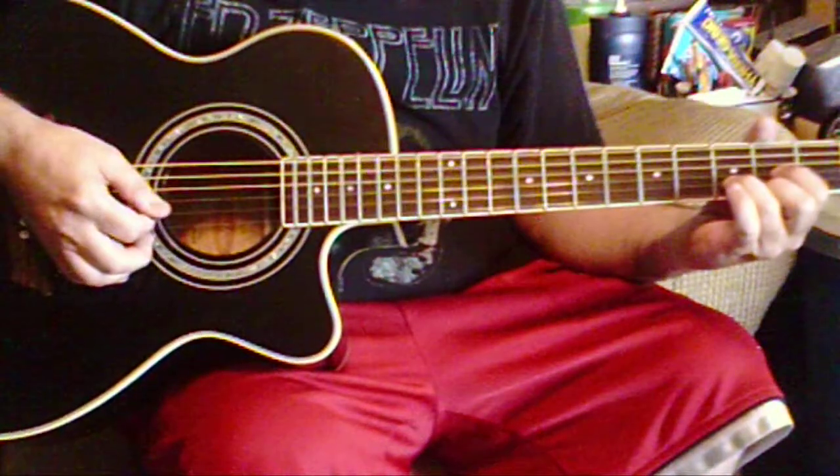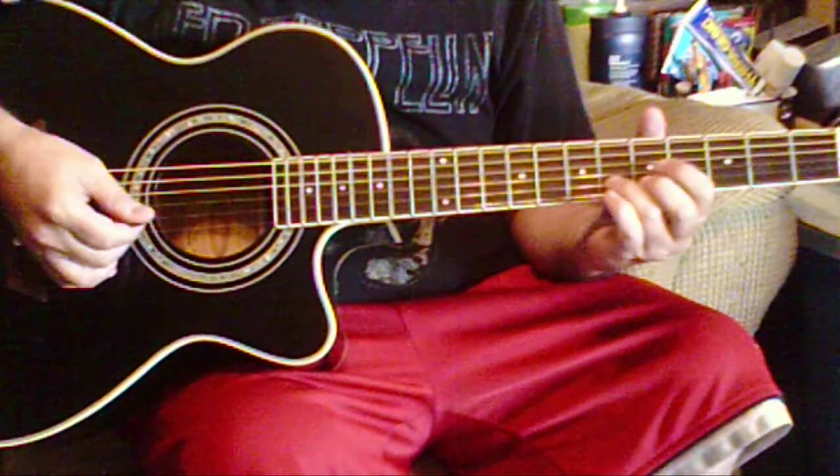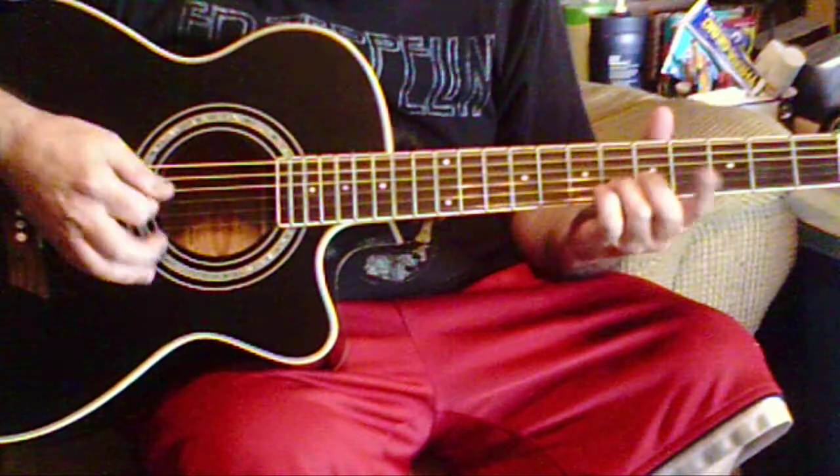We've got the D major chord form, but we're going to move it up to the fifth fret here.